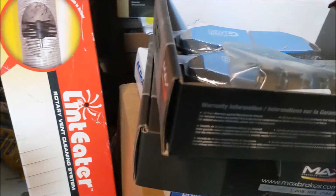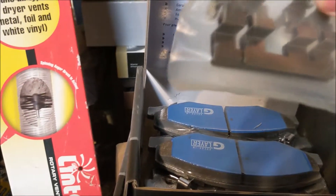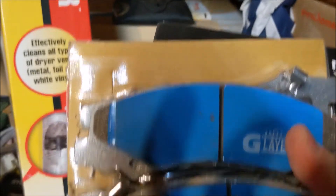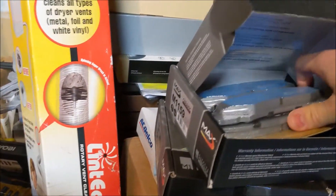The pads come with hardware. I got the M1 Supremes - these are like the carbon ceramics, I think. Here's the hardware. It didn't come with boots or anything, but it came with the clips. They've got the nice break-in coating, so you don't have to bed your brakes in the normal way.